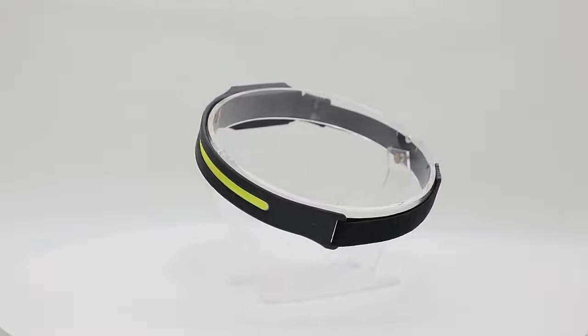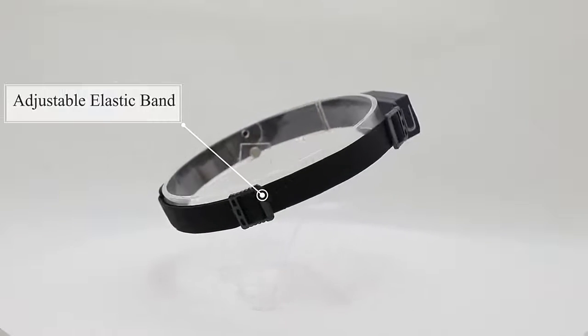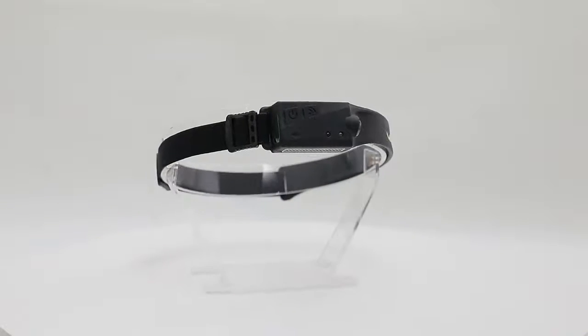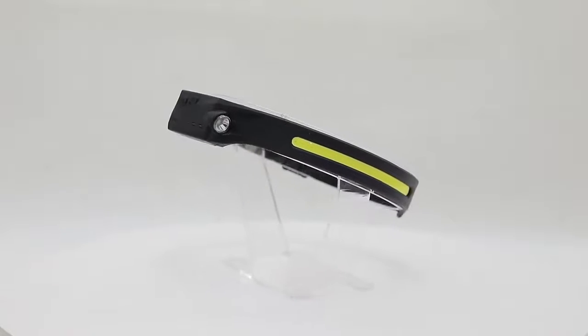230-degree wide headlight. Different from other headlights, this one is more smart, lightweight, and portable. Made of soft silicone, it can bring you a more comfortable sense of use.